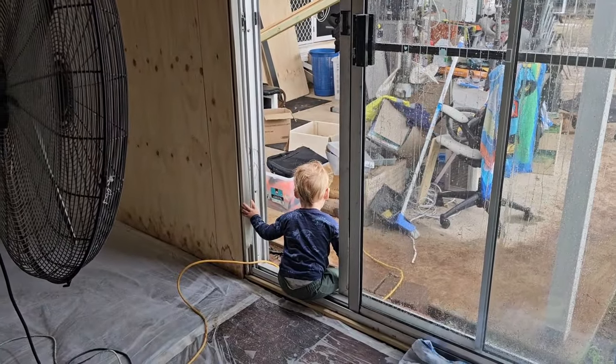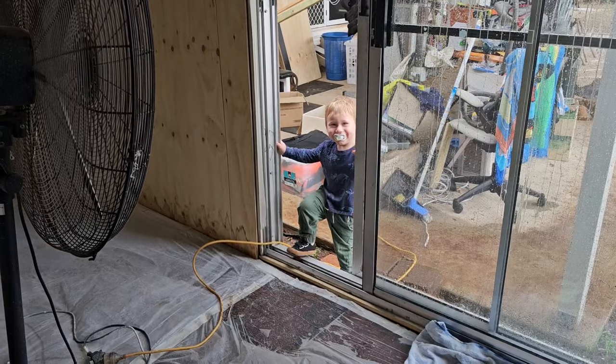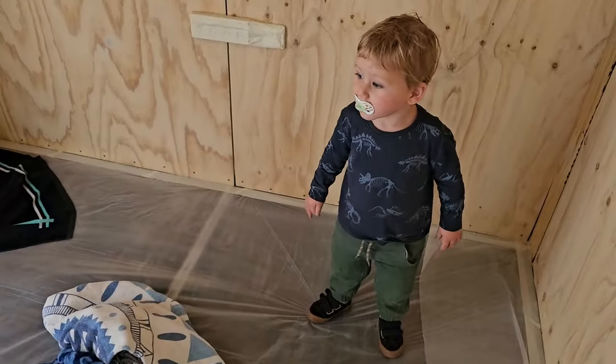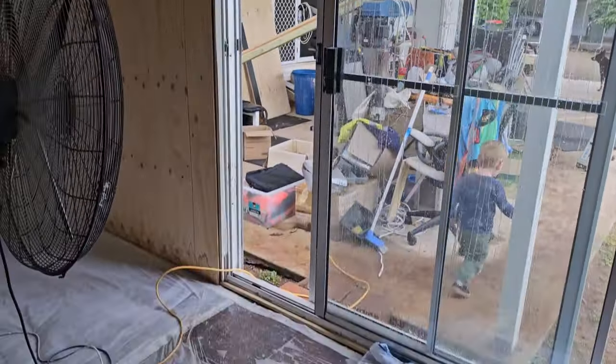Whoa - good save, bud. That looked pro. Jack! Come inside, mate - out of the rain. Good boy. Yeah, someone's going to like it anyway. Oh dear. All part of the fun, if that's what you call it. Some people do this for a hobby.